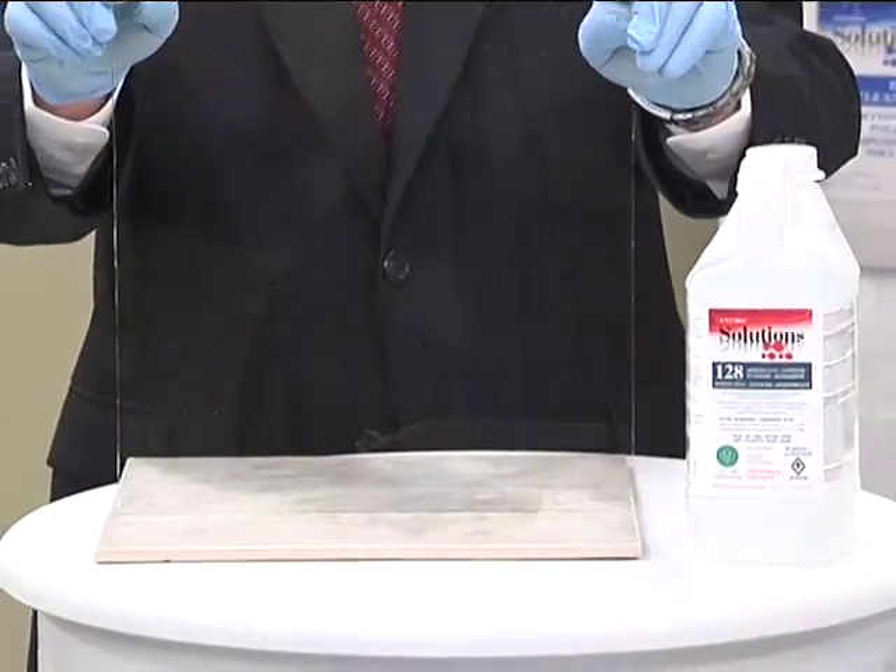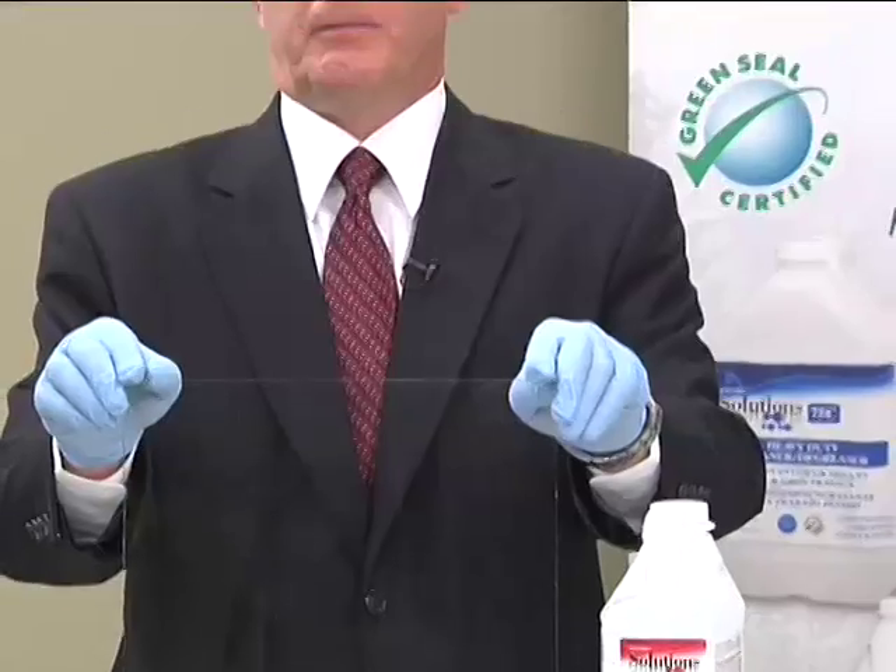How's that for cleaning ability? At the same time, we've removed all the pathogens and inactivated the organisms that were on there. This particular product comes in a variety of ways — it's available in two half-gallon containers per case and two 1.25-gallon containers per case.